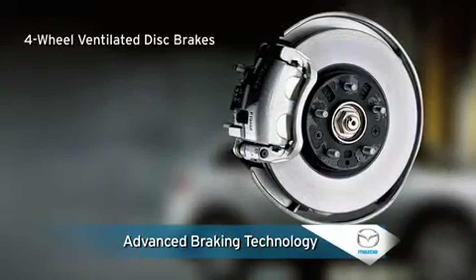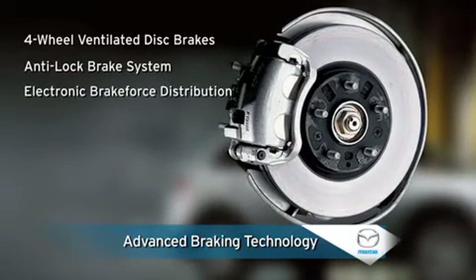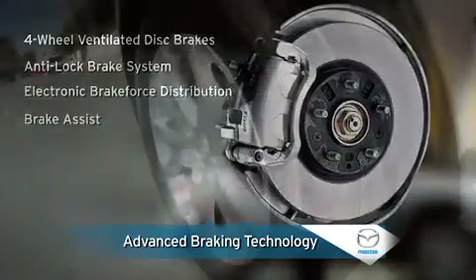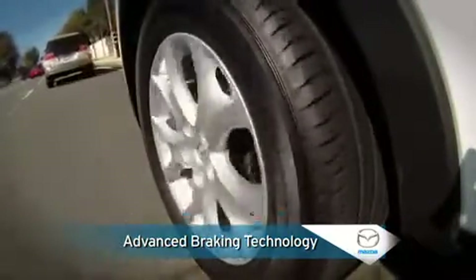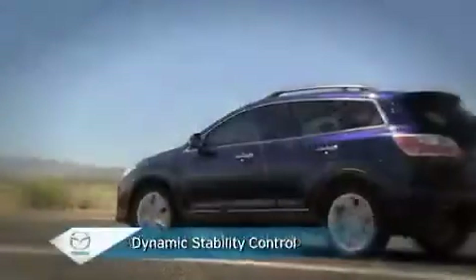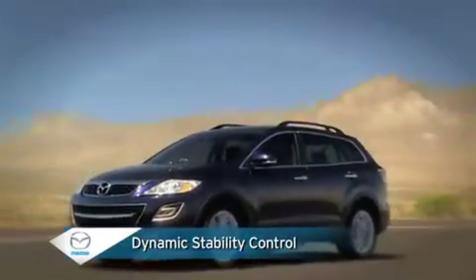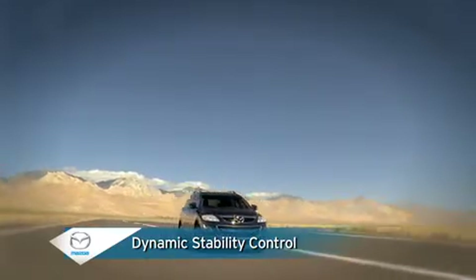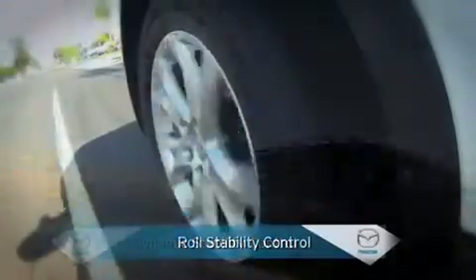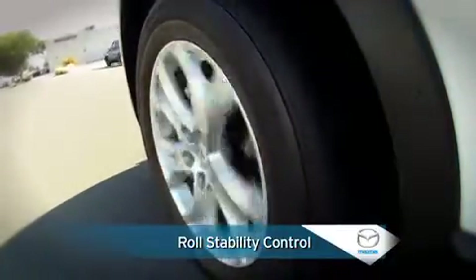With four-wheel ventilated disc brakes, anti-lock brake system, electronic brake force distribution, and brake assist, the CX-9 has all the braking technology you need for confident stopping power during everyday driving or in emergencies. Standard dynamic stability control integrates traction and stability technology to help you stay in control on slippery surfaces when cornering and during evasive moves, while added roll stability control works with dynamic stability control to further aid vehicle stability and reduce the risk of a rollover.